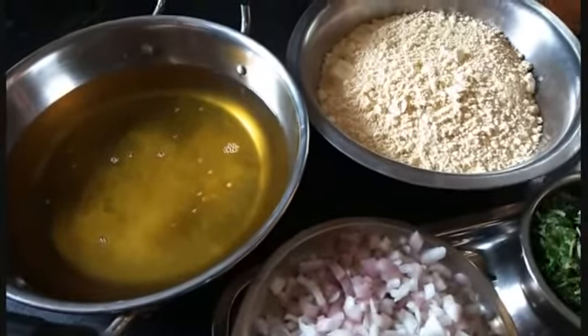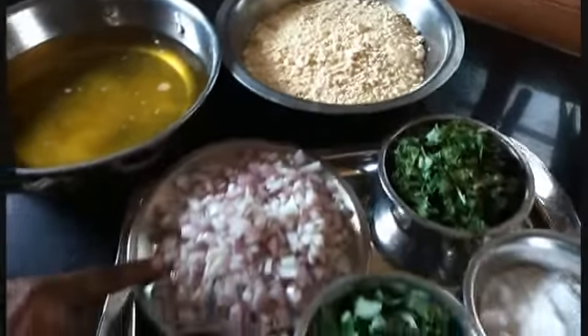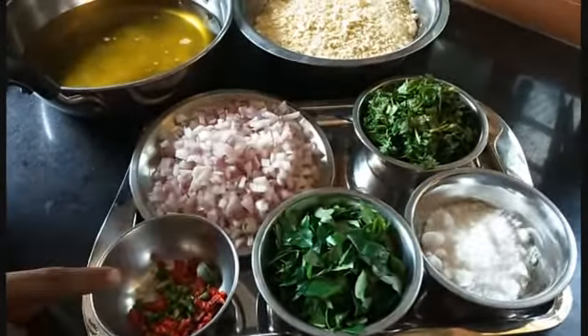Ingredients: Oil, Gram Flour, Onion, Curry Leaves, Salt, Coriander Leaves, Red Chilli.